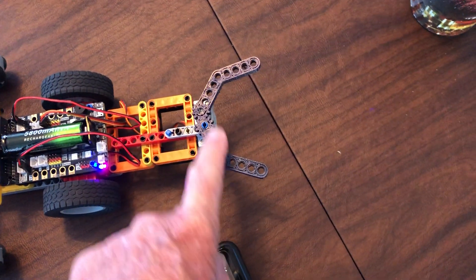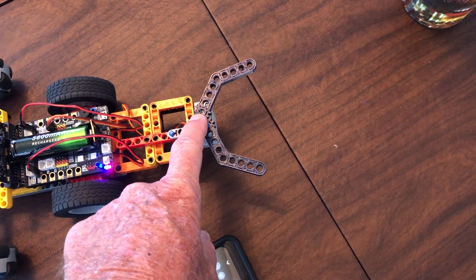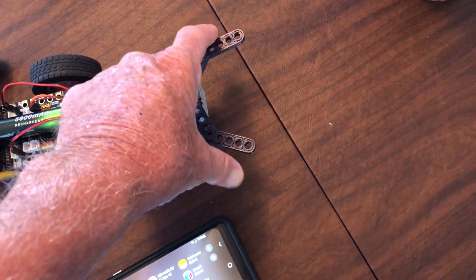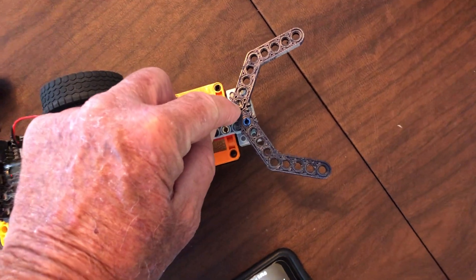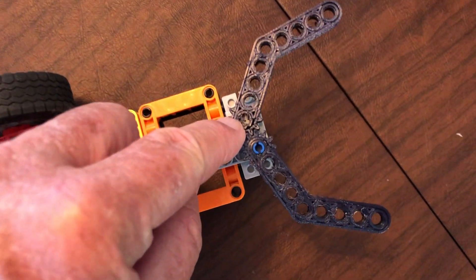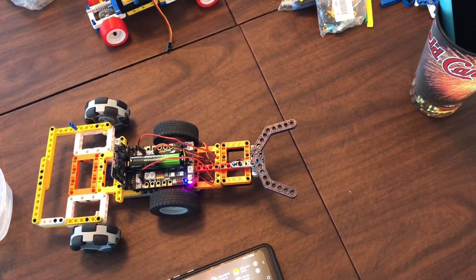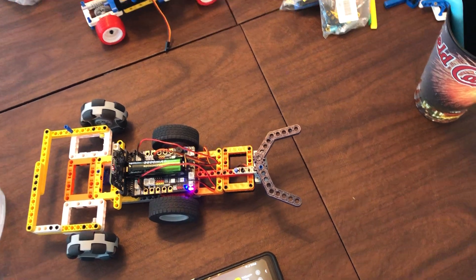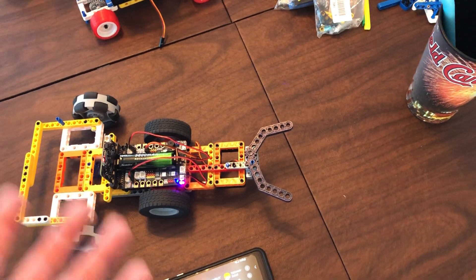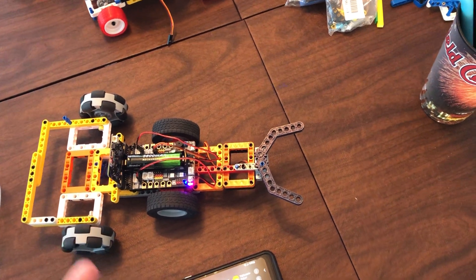These particular arms I 3D printed. The blueprint for these arms that have the gears — one has a round hole, and the other one has an X hole — is on Thingiverse. Type in Lego, and you'll see all kinds of Lego blueprints called STL files for 3D printers.